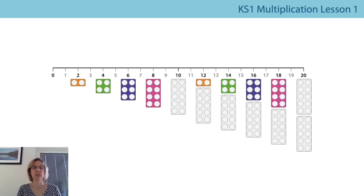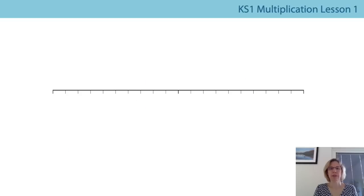Zero, one, two, three, four, five, six, seven, eight, nine, ten, eleven, twelve, thirteen, fourteen, fifteen, sixteen, seventeen, eighteen, nineteen, twenty. Did you manage? It's a little bit tricky, isn't it?